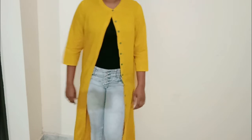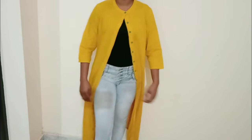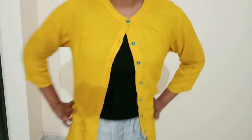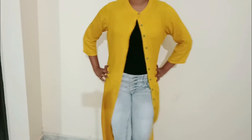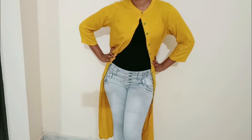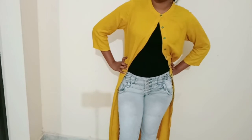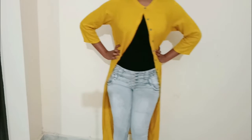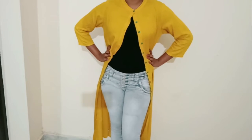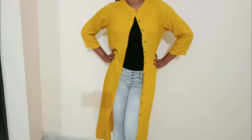First, I am going to show you this style. This style is a full button — it is functional. If you are doing this, you can put jeans. This is a plain black color top. This style is a jacket, a bit trending, with an Indo-Western look. This style has loose hair, which looks very super.